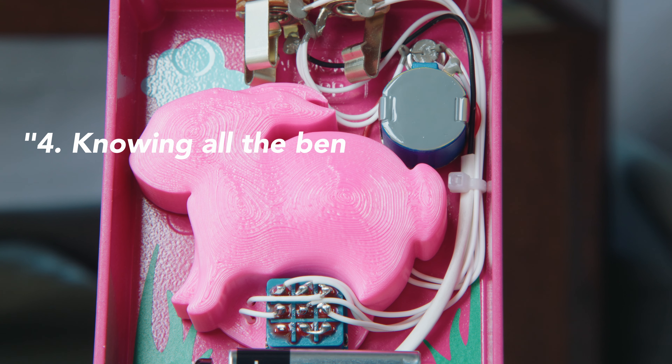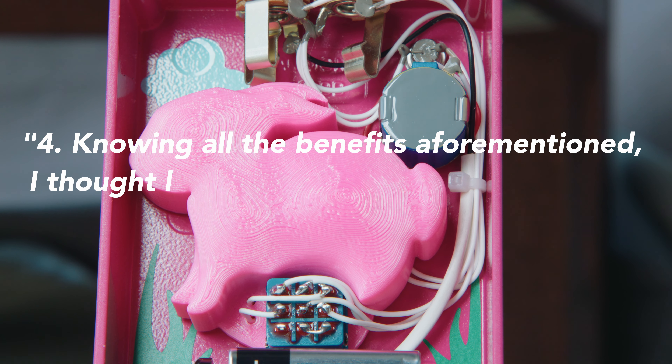Knowing all the benefits aforementioned, Jonathan thought let's have some fun and make the potting form inspire pink bunny smiles. I agree, it's a really fun idea. And last — piracy, and that is very understandable.